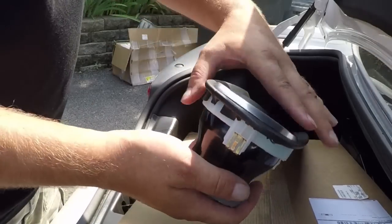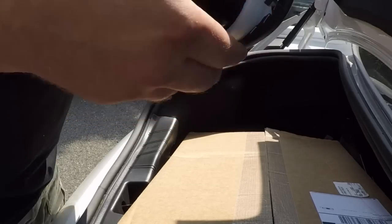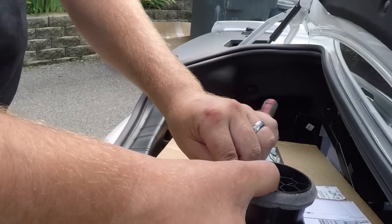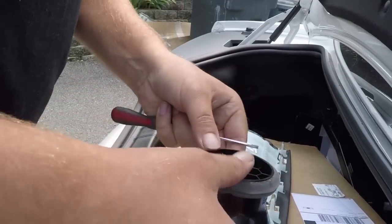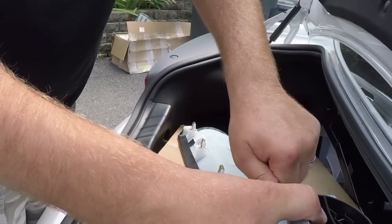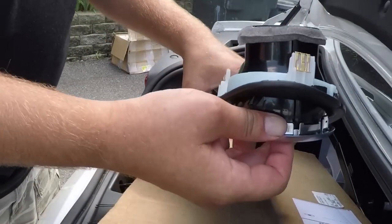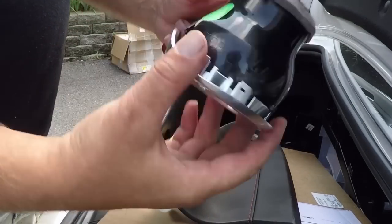The next thing we need to do is get this vent out of our old dash panel. There are a couple of clips in here — we just need to push them in and work it right out. The trick is to keep pressure on it as you push the clips in so they don't snap back into place. A little help from a small screwdriver is always a good plan, and there we go — vent removed.